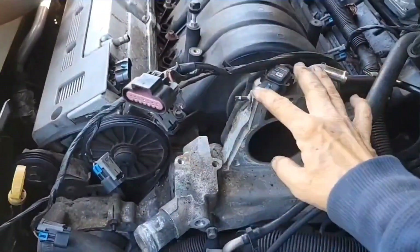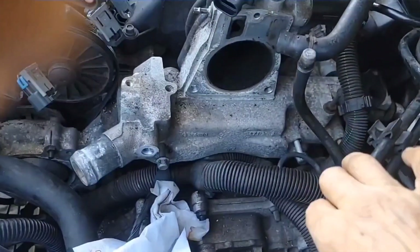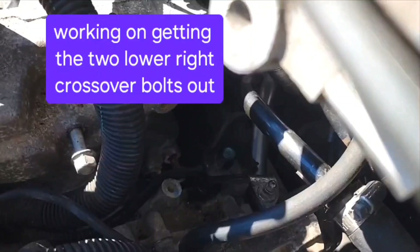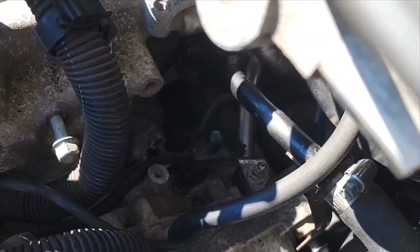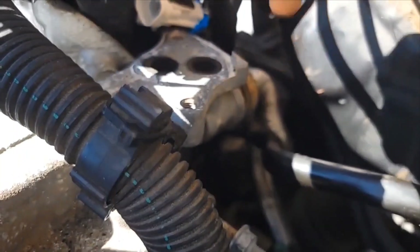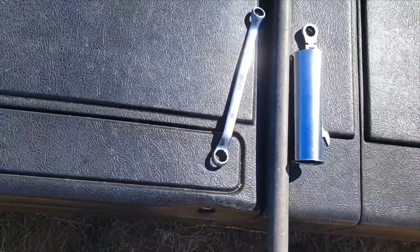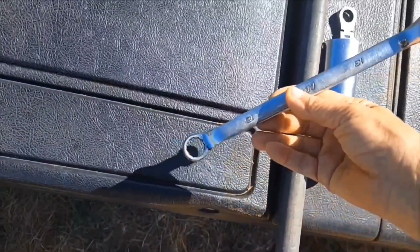That frees up the front of this crossover, so I can move these lines out of the way. I got the two lower ones here on the right side loose — they won't come out till I pull the whole crossover out. The wrench I used to get those last two loose was this 13/15 closed-end wrench — it's a little longer.